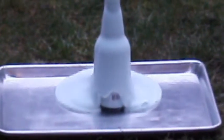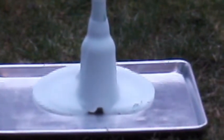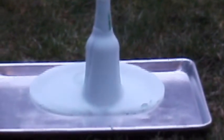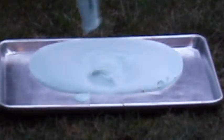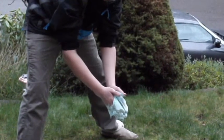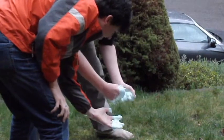Basically what this is doing is it's reacting with the hydrogen peroxide, releasing the oxygen out and then making this big foam because we put the dish soap in there. It creates a lot. It's warm too — it's an exothermic reaction. You can put your hand in there and feel it — it's really warm. So it's an exothermic reaction.